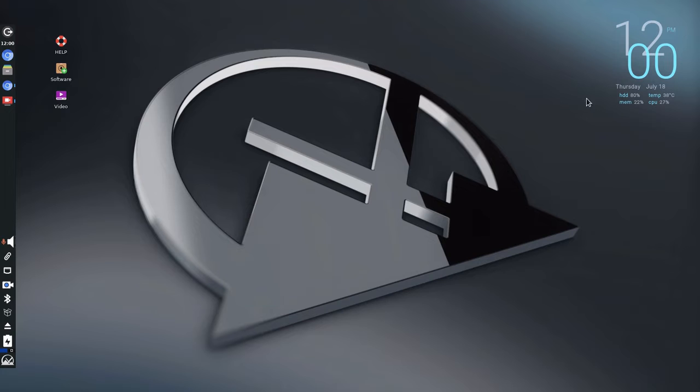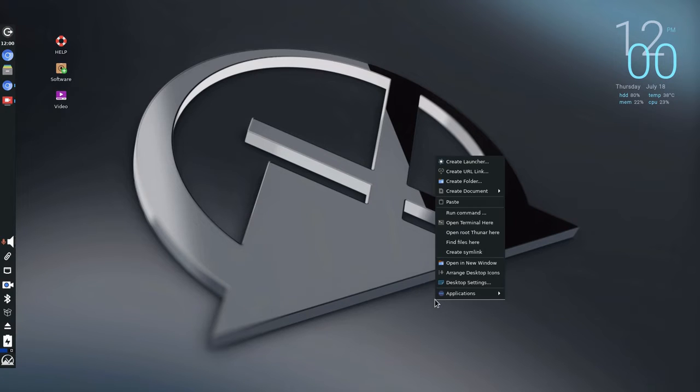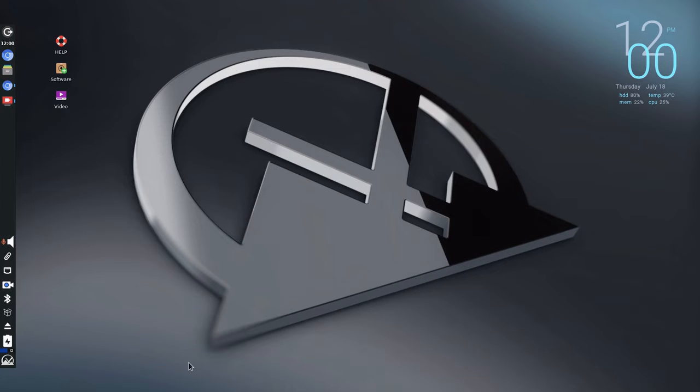In the upper right-hand corner, this is a Conky — a Desktop Systems Display Manager. You can manipulate it using Conky Manager in the menu. If you right-click the desktop and go to Desktop Settings, that's where you'd be able to change your wallpaper.